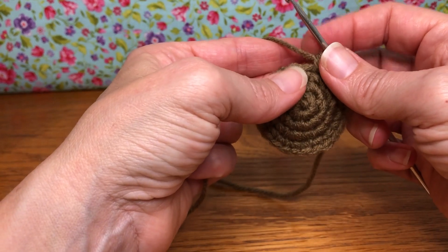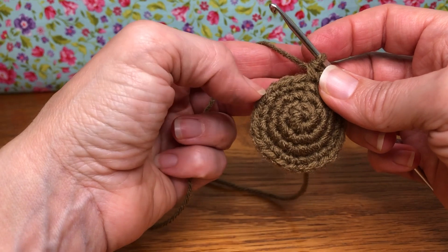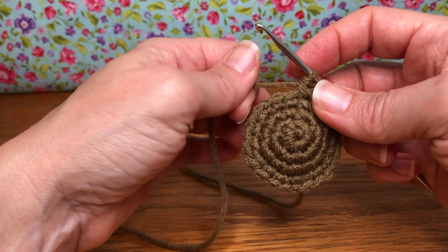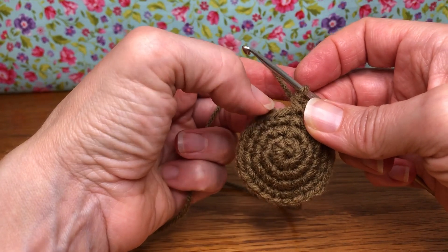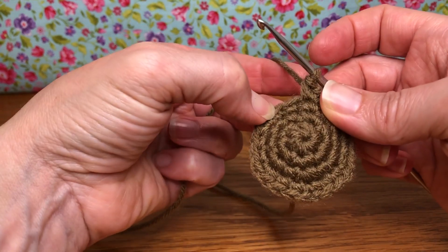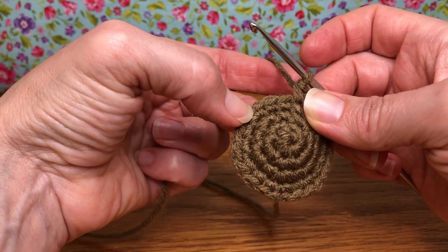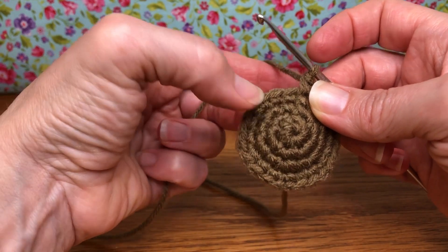We're gonna start with round five, which is an increase round. We're gonna get up to 30 stitches total. We're gonna start out with three single crochets and then an increase. So a single crochet in our first stitch, single crochet in our second stitch, single crochet in our third stitch, and then an increase.